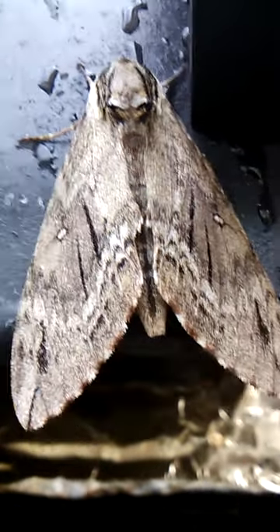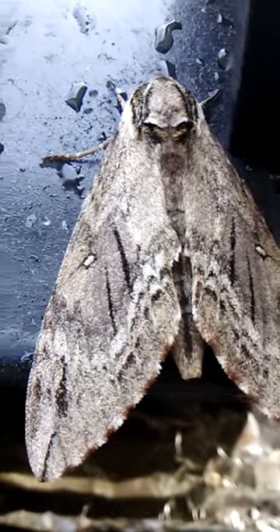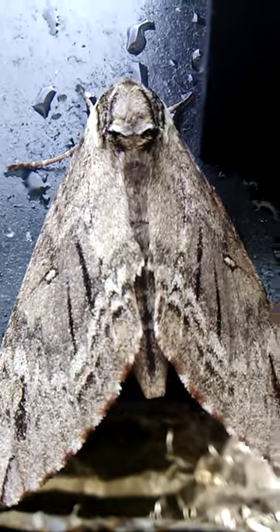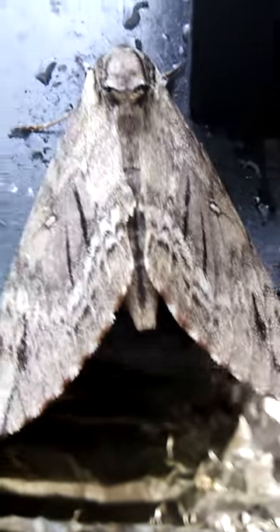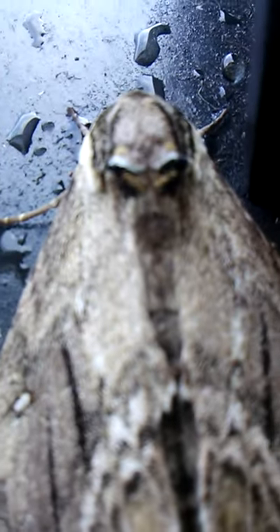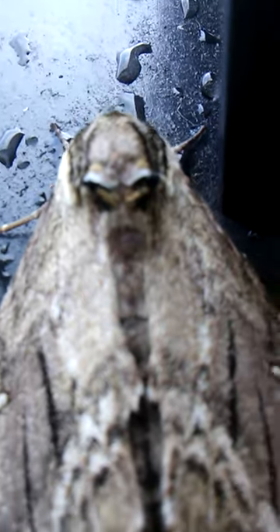I found this moth under my grill and after looking at it, it has a very peculiar head. The back of the head looks like the skull of an alien or some creature — it's kind of bizarre. Let's blow that up a little bit here. Look at that face. Of course, this is the back of its head, but it's looking very evil and grouchy.